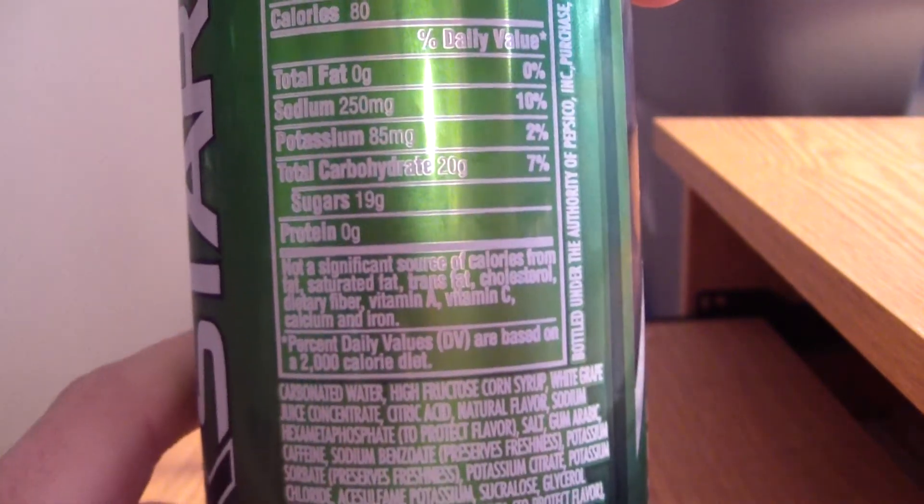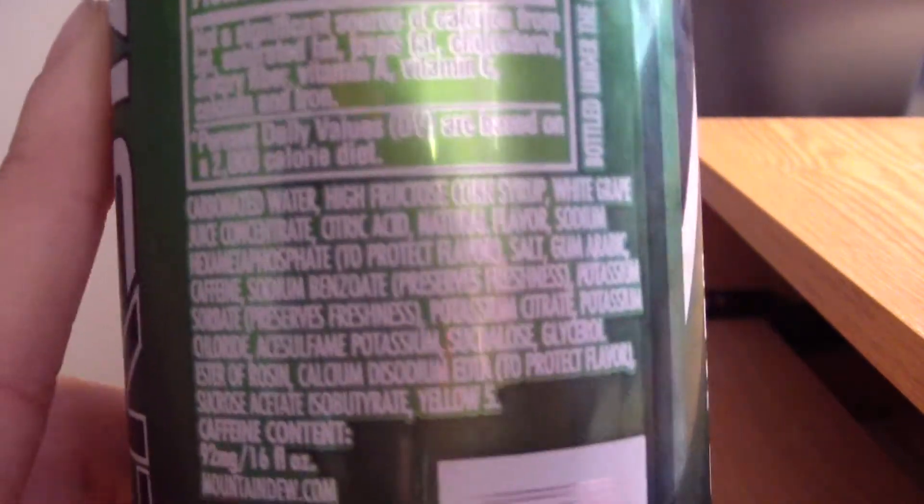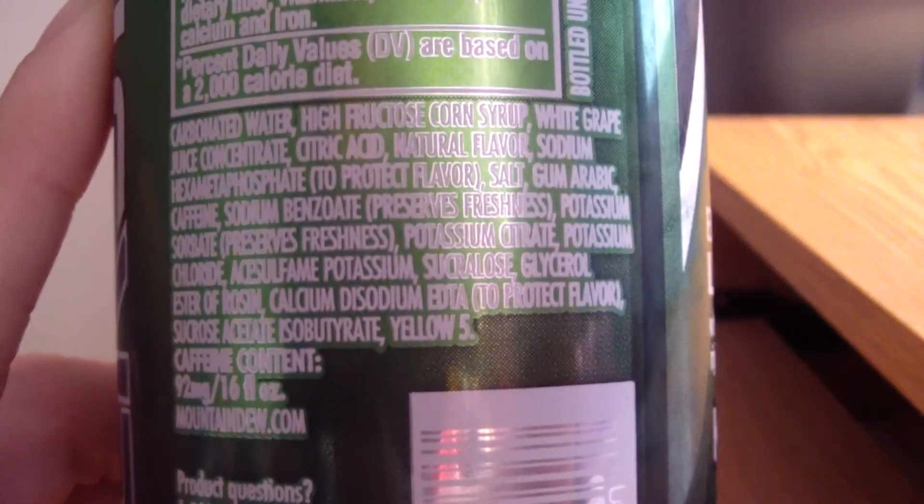There we go — 80 calories, 19 grams of sugar, and there's the content: Yellow Number 5.